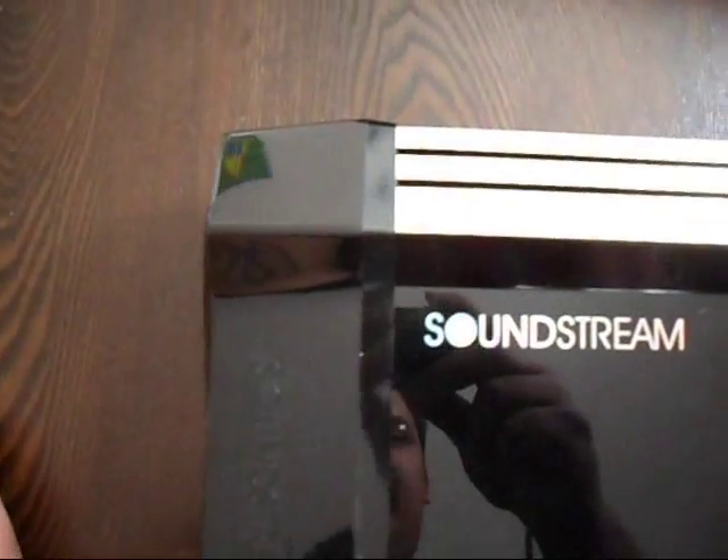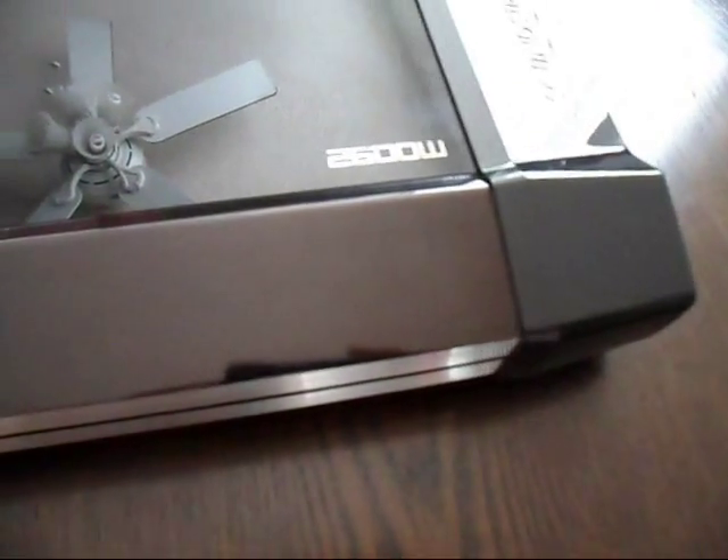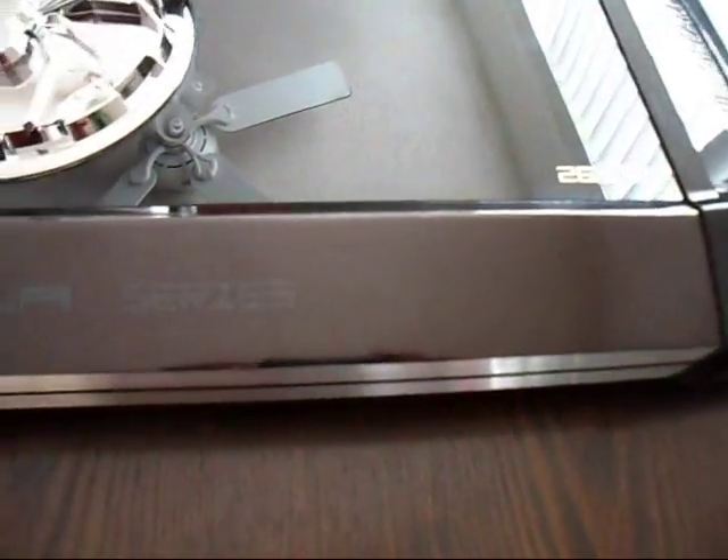Let me start from the top so you guys can see exactly what you're getting. This is a very powerful amp. For some reason it says it takes four-gauge power wire — that's not right, it definitely takes zero gauge for sure.